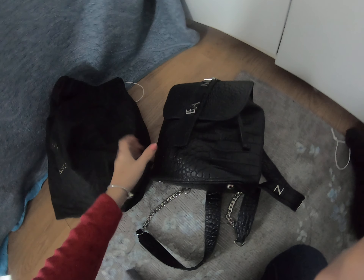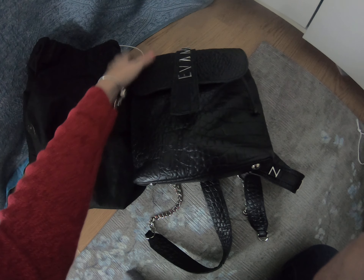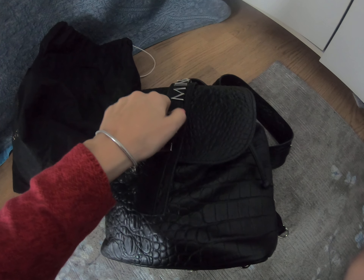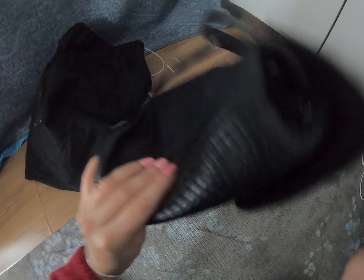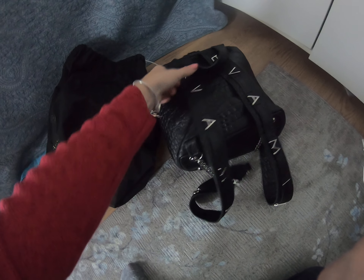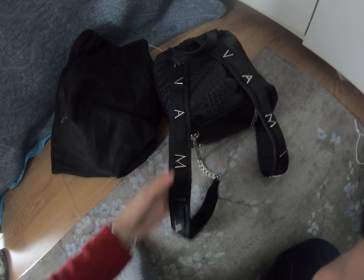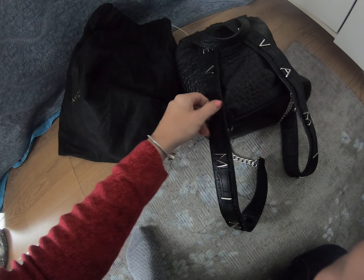I bought them for around one hundred dollars. This is my first backpack — it has some kind of metallic design, it says Evaminge. The design is interesting because it also has metallic letters on the back of the backpack, on both sides.